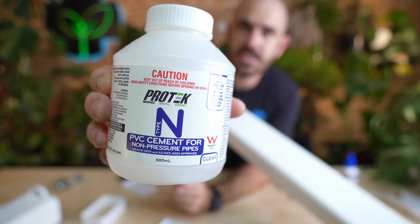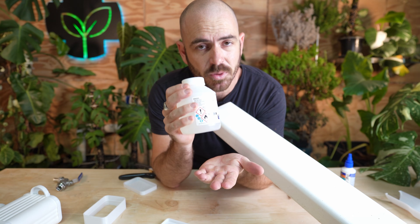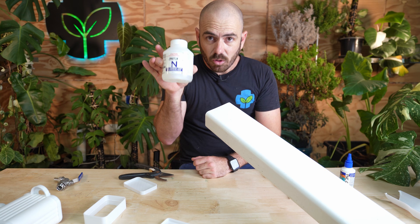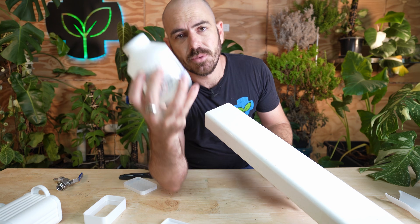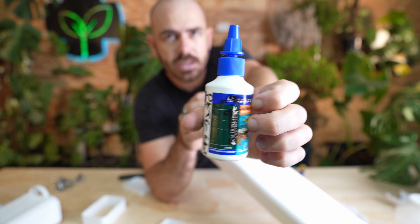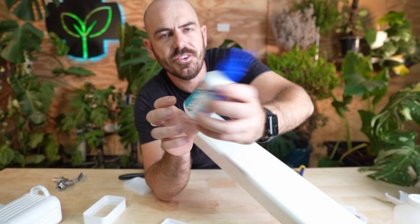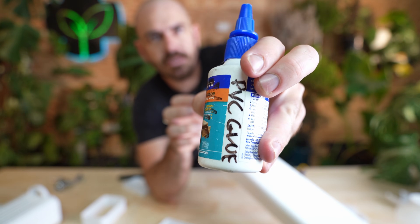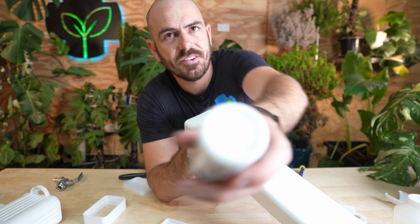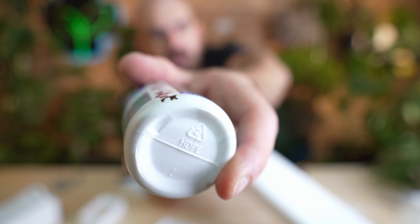What you'll need: PVC cement. I'd recommend going with the clear cement — it's really cheap, you can get it from your local hardware store, Lowe's, Bunnings, Home Depot. I think this was six bucks. I get an old HDPE — make sure it's HDPE, high density polyethylene — squeezy bottle. This is interior wood glue originally, but now it has the PVC glue in it, which means the PVC glue is not going to react with the bottle itself. You can tell it's HDPE because on the bottom it'll have a little two symbol with HDPE.